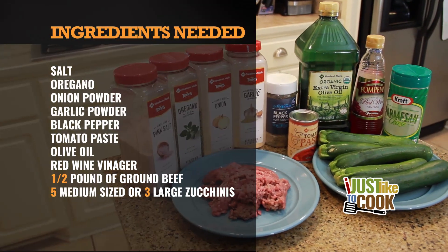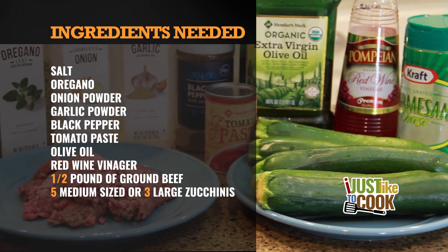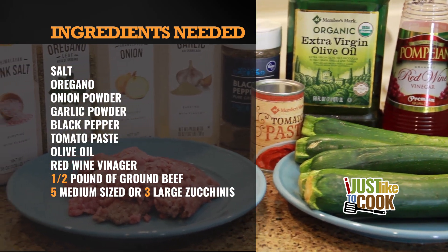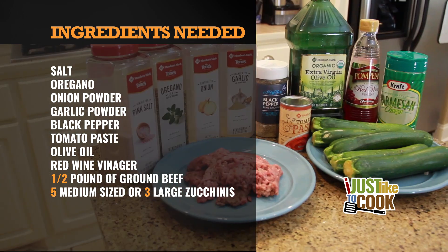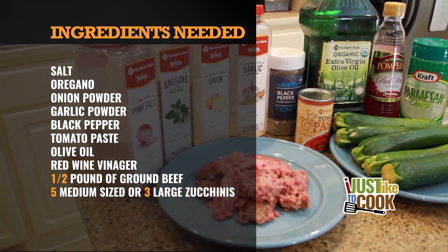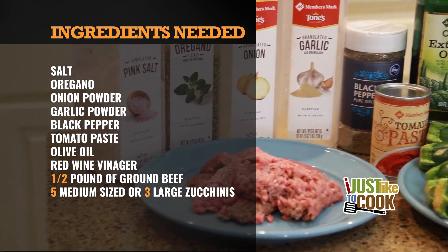You would need the following ingredients: salt, oregano, onion powder, garlic powder, black pepper, tomato paste, olive oil, red wine vinegar, half a pound of ground beef, and five medium-sized or three large zucchinis.